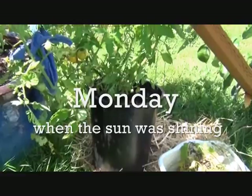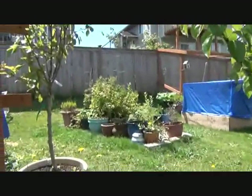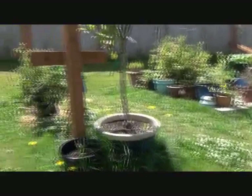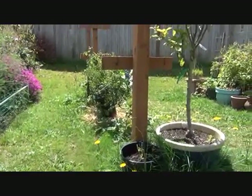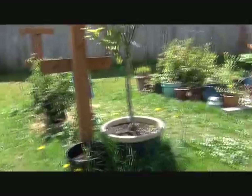One of the things I'm doing today is moving tomato buckets, because they're just getting too crowded over there and I'm picking off too many yellow leaves. So I stuck two buckets of tomatoes over here — Oregon cherry and Zebra cherry. Oregon cherry is with my blackberries.